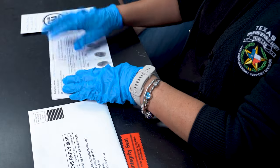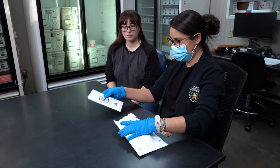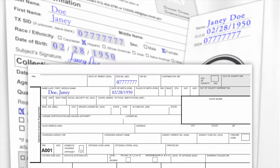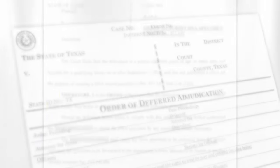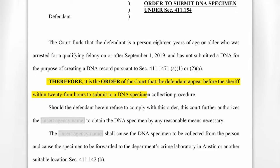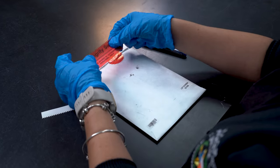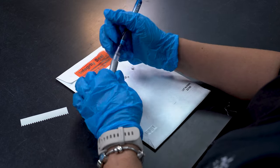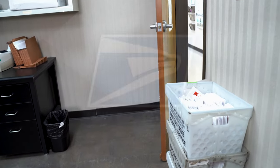Place the transport pouch and the DNA database card into the prepaid postage shipping envelope. If submitting additional documentation with the kit, such as a copy of the live scan printout, verify the subject's identity on the documentation matches the identity on the data card and transport pouch. If you are collecting for deferred adjudications, include a copy of the conditions of supervision with the kit that specifically states that a DNA sample collection is required. Please verify that the name and SID on the documentation matches the name and SID on the data card and transport pouch. Peel the backing from the integrity seal and place it on the shipping envelope to properly seal it. Initial and date the kit. A kit will not be accepted without an intact seal. Kits should be mailed to DPS as soon as possible and no longer than three business days from the date of collection.